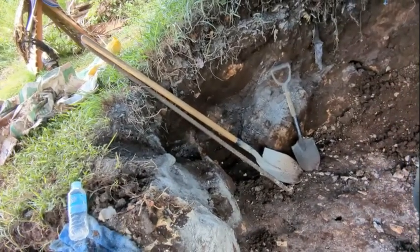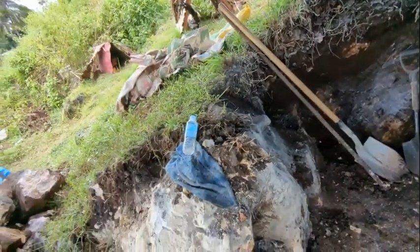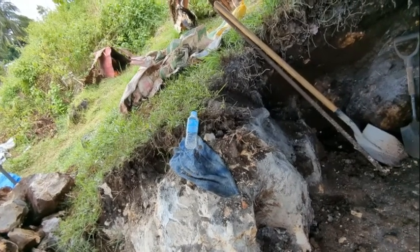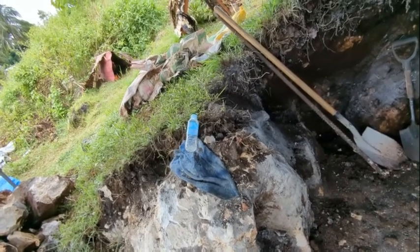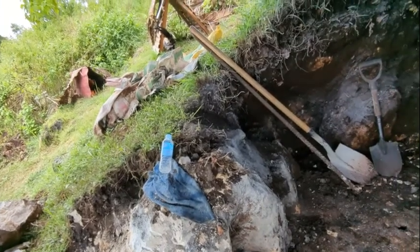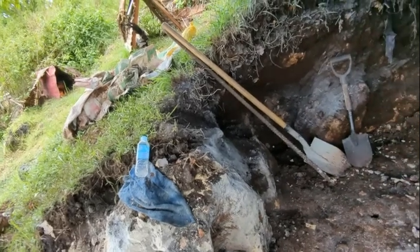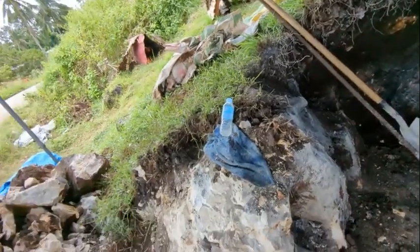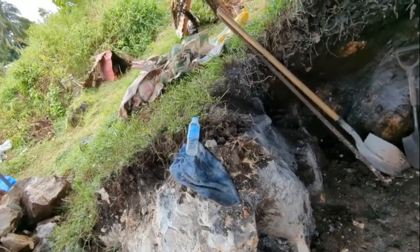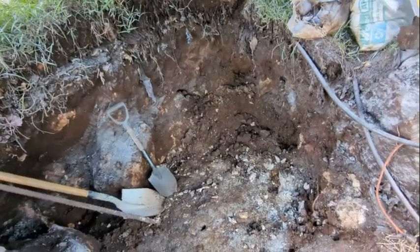For now we're taking the dirt and going on the other side of our house, filling in where it was rocky and hard to trim the weeds. Now we'll be able to trim the weeds once they grow up through this dirt. Probably about 50 or 60 sacks of dirt so far that we took back there to start filling in.